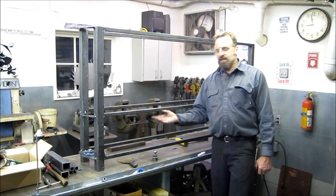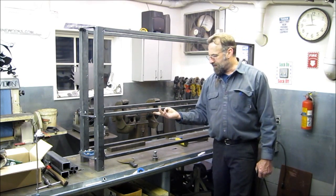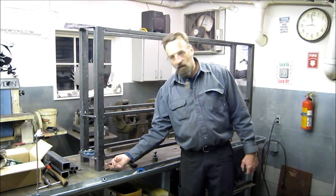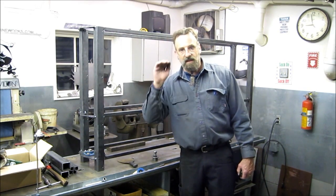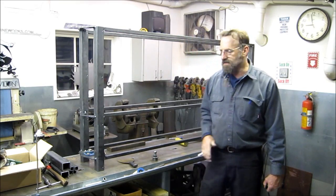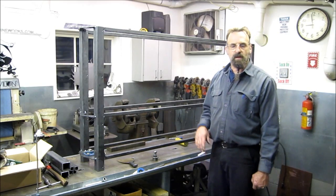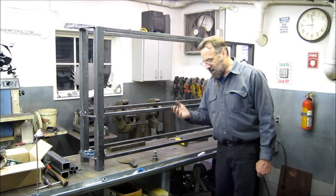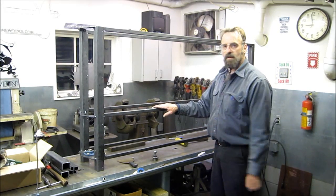The floor of the upstairs is the underside of this box tube here, and the underside of the whole vertical two-inch box tube is the overhead ceiling of downstairs. So that takes out basically 14 inches of space between the TV dropping at the bottom and where you're actually at floor level upstairs.